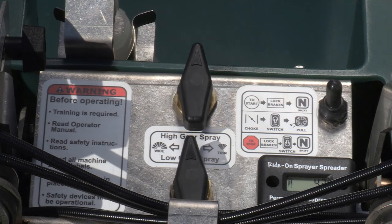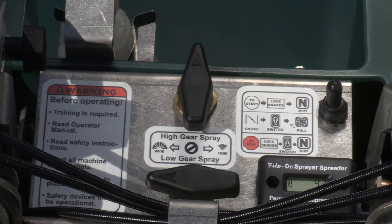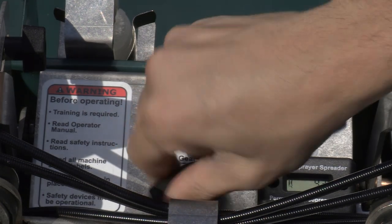When changing gears, move the current valve to the off position and open the alternate valve, setting it to the desired spray width — broadcast or trim.